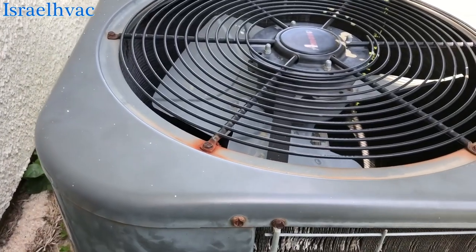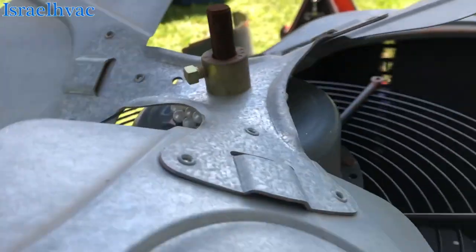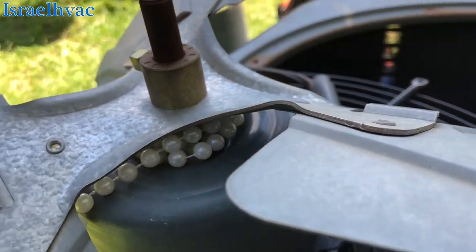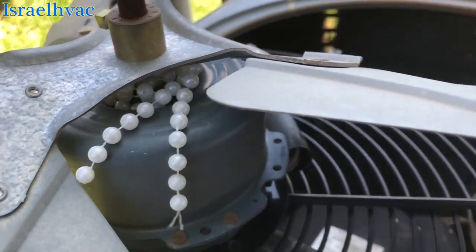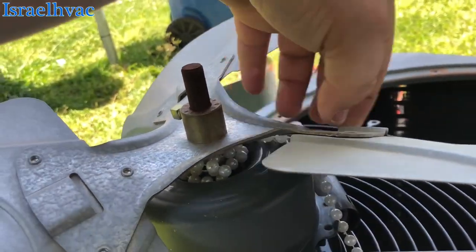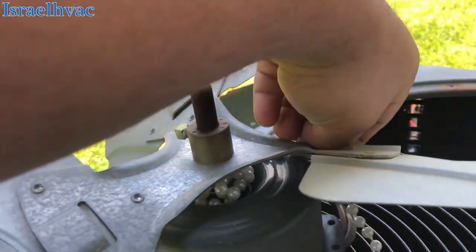Alright, let me take it apart. We got a Mardi Gras bead wrapped around the motor — wrapped around the condenser fan motor shaft.